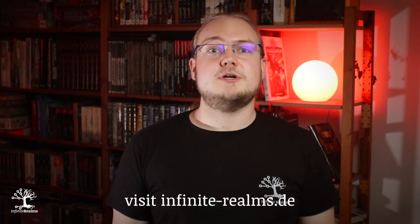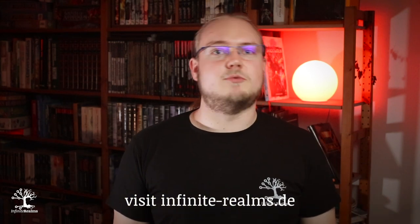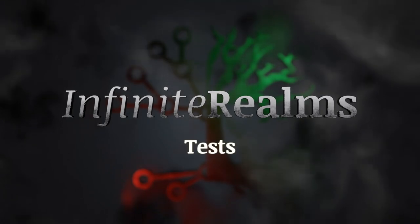Almost forgot — we are currently in early access. If you want to buy in, write a mail to Nina at megavoit.de. Details in the description. Now, on to the tests!